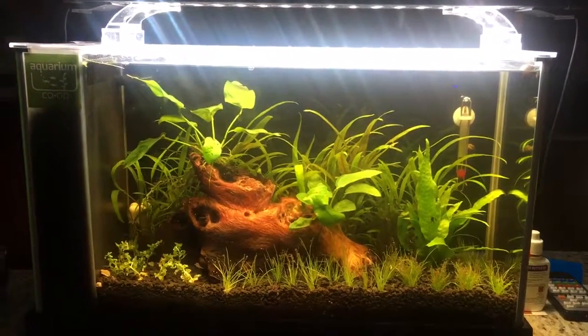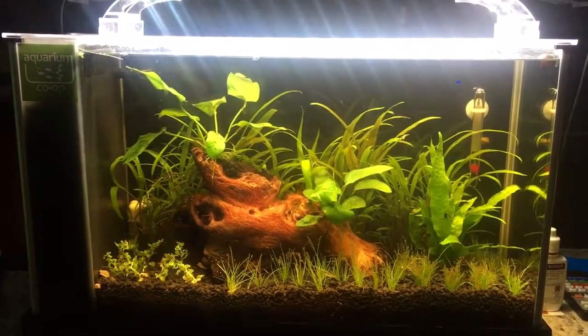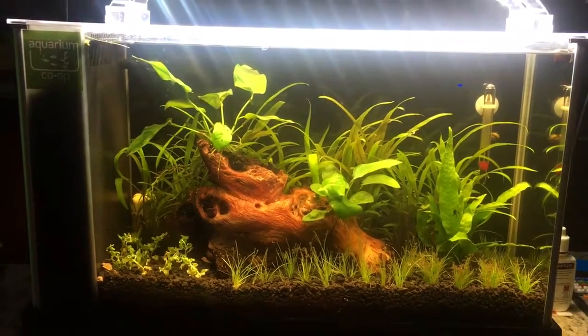What I've got here is a Fluval Spec V and I only have four Nerite snails in it at this time. I plan on putting some shrimp in there.